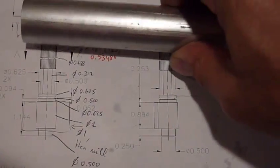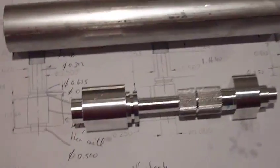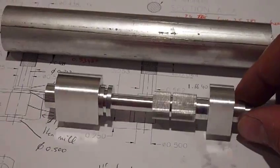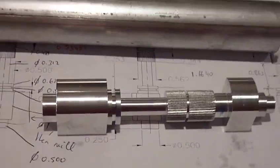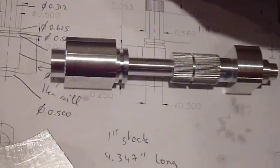And here we go. It used to be something like that, and I turned it into that all by myself. Complete with the mounting holes, and the knurl will turn out really pretty. And it should work perfectly.